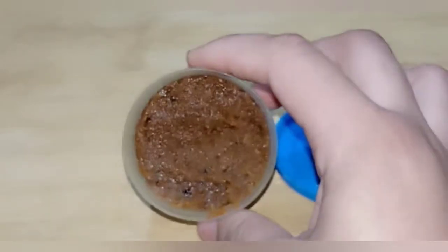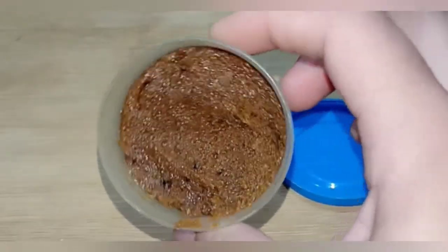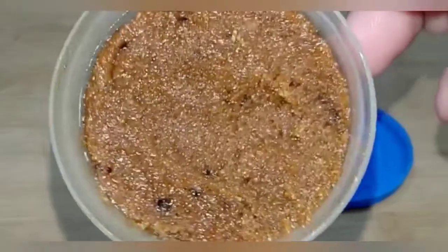I am going to share a very good DIY body scrub, which is going to be better than what's available in the market. It is very easy, very simple and very effective.